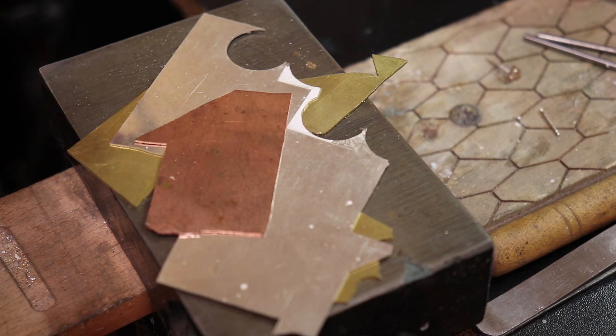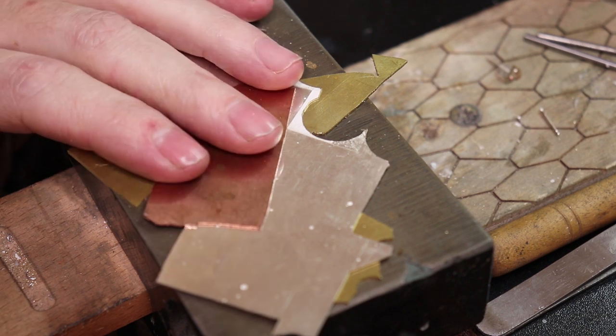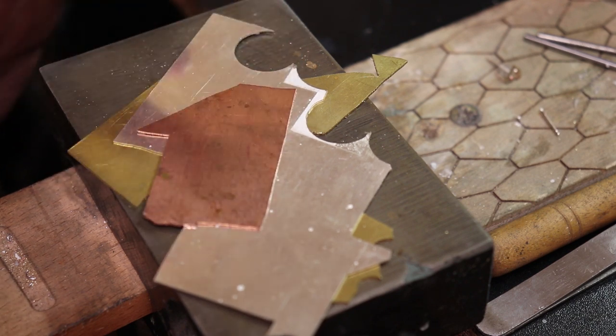I wanted to focus on tiny soldering and sawing skills with this video because a lot of people have problems cutting things really small, and you can also hurt yourself pretty bad. I'm going to show you how I don't cut my fingers doing this, and the techniques I use to cut metal without bending it or getting it stuck.